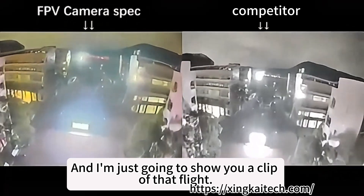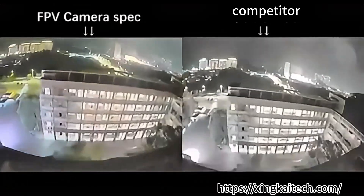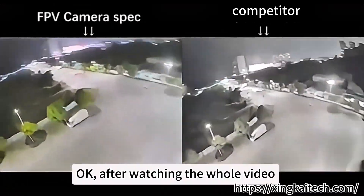I'm just going to show you a clip of that flat, let you see in front of the screen, and charge these two cameras. Okay, after watching the whole video.